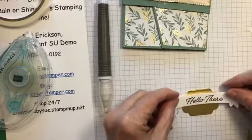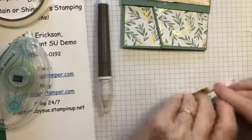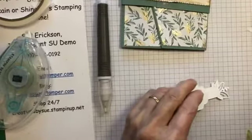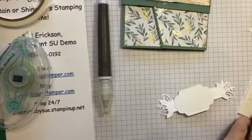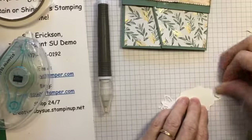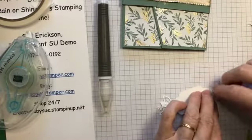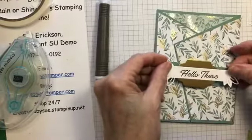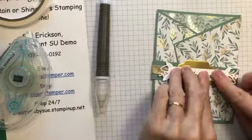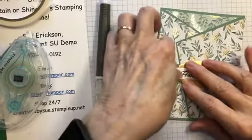I stamped it with 'Hello there.' I'll use some stamping dimensionals to put it on. This will cover up all of the center part. That's not quite straight now that I've straightened up the belly band.